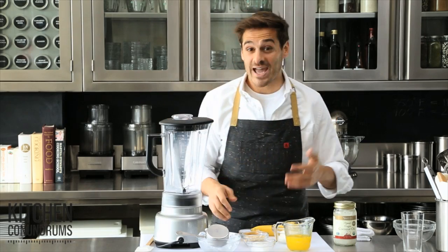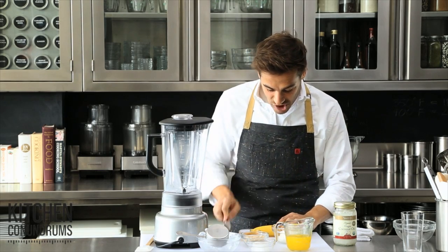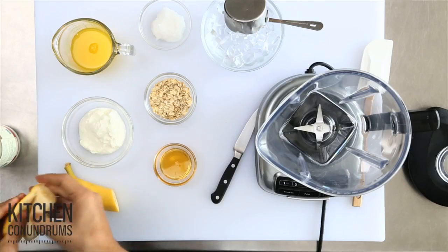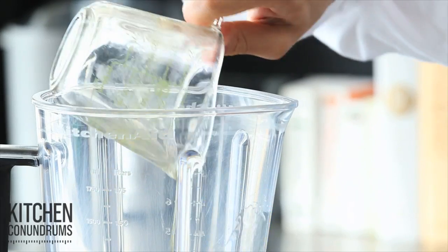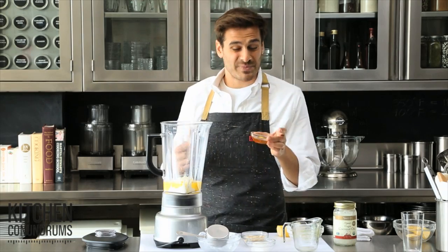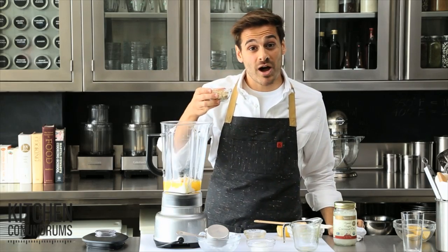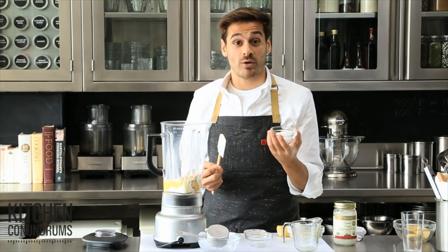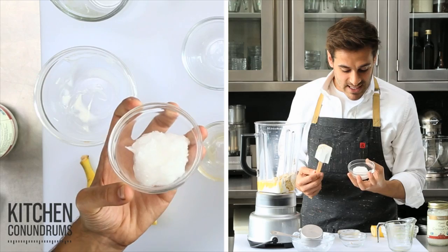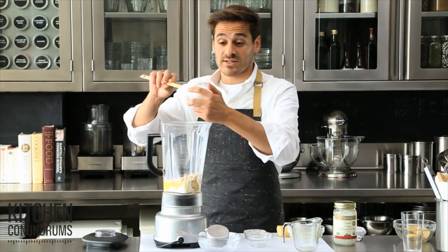The first is a power breakfast smoothie, and this really does have some power to it. So in the jar of a blender, I'm gonna add a half of a banana, a half cup of Greek yogurt, a half cup of orange juice — freshly squeezed is always preferred — a little bit of honey, just a tablespoon for sweetness. Now for the power: a quarter cup of old-fashioned oats, and then the secret ingredient, the coconut oil — two tablespoons. You can see at room temperature this is a solid, but when you heat it up, it actually turns into a liquid.